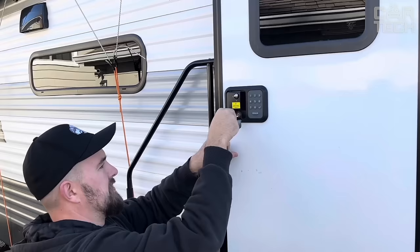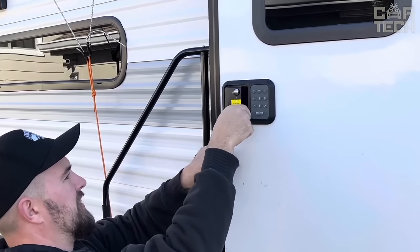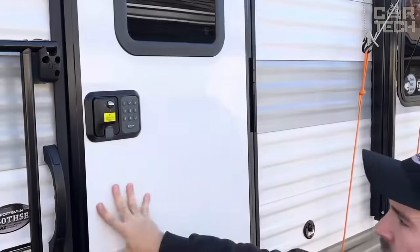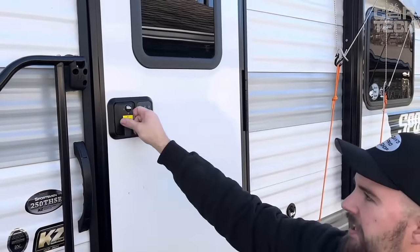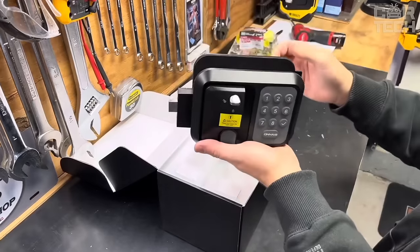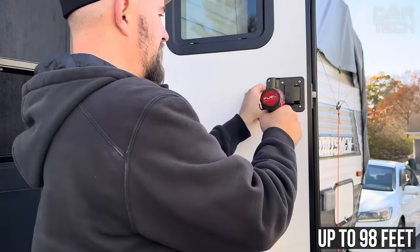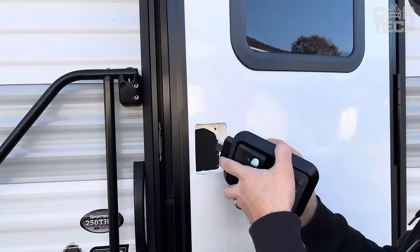Unlock your motorhome easily and simply with a key, password, or remote control. For those who don't like to memorize passwords, keys are provided. Convenient and easy, especially for children and the elderly, designed for a variety of motorhomes — this lock easily replaces standard handles. It includes a lock, two remote controls with a range of up to 98 feet, installation and use manual, and all necessary tools for installation.